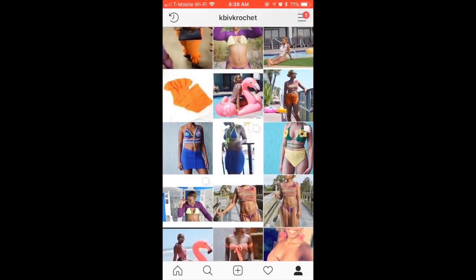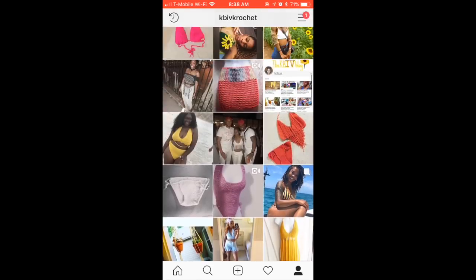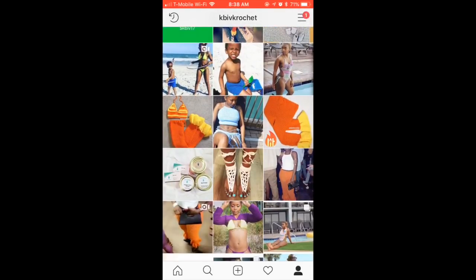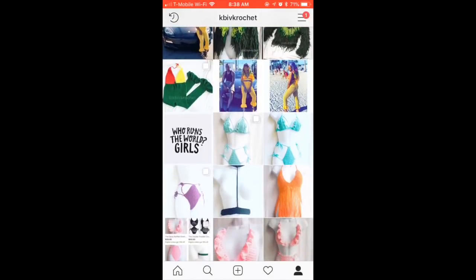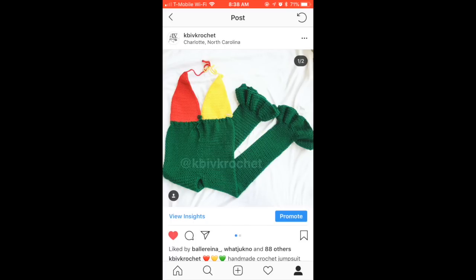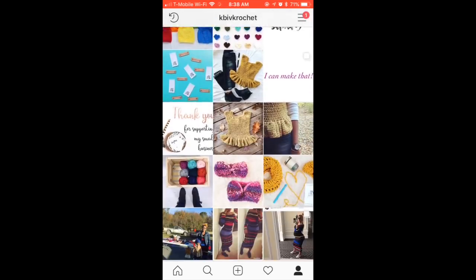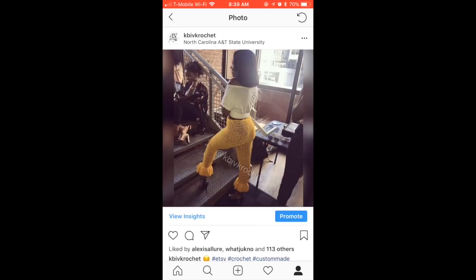Hey guys, welcome back to my channel. Before we get started, if you're not here from Instagram, go ahead and check me out on Instagram — my tagline is right there: kbiff crochet. I'm going to show you a few clips and videos of these pants that we are going to make today. This video is highly requested for these baby bell bottom pants. They're also on my website if you just happened to click on this video. Here's another pair of pants I made for a client, and I also made it into a jumpsuit. If you want to ask me to make something, follow me on Instagram — that's the easiest and fastest way to reach me.